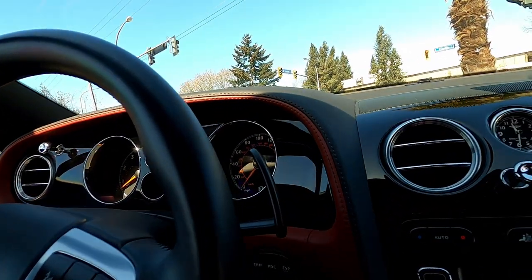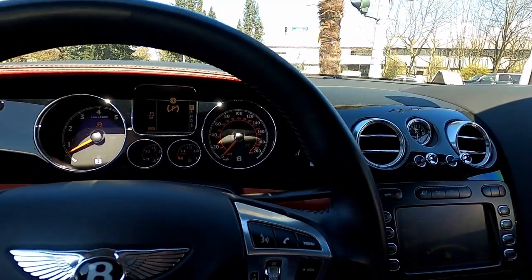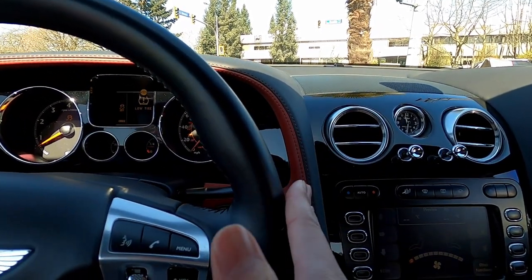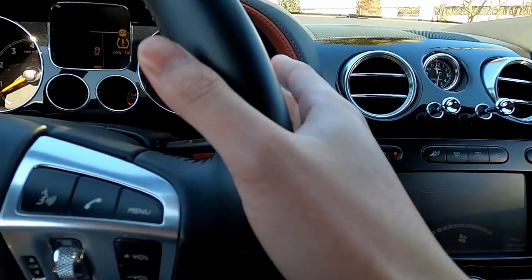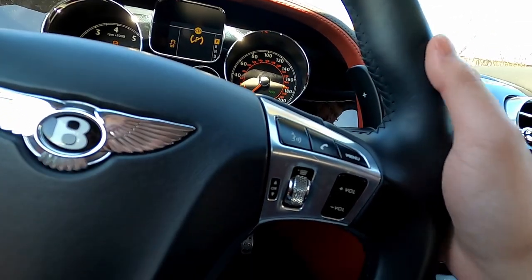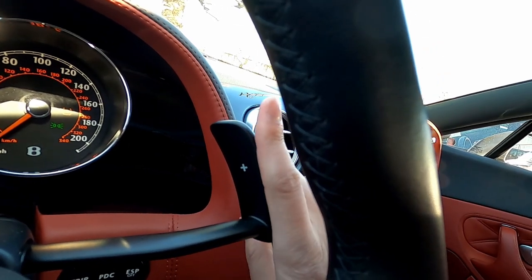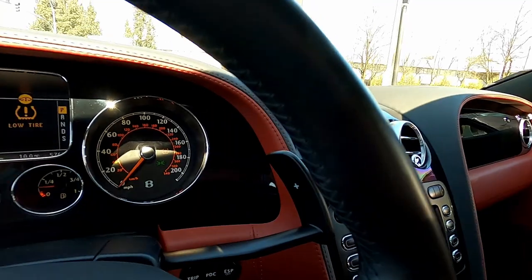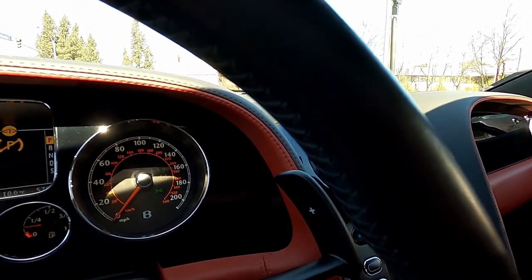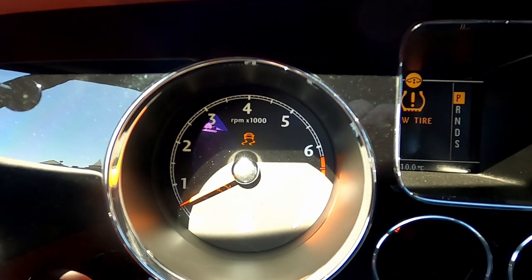Oh, interesting — the paddle shifters are like really far out. The steering wheel is here and it extends right behind it, reaching out really far. The paddles are a bit small — about the size of my pointing finger. I guess there are probably aftermarket extensions if you want them larger. They do feel really nice though.